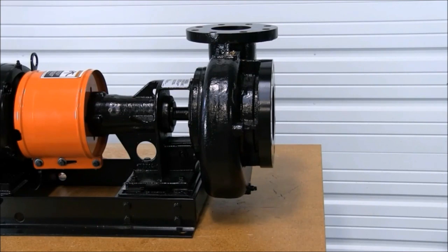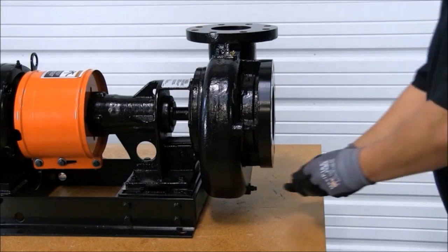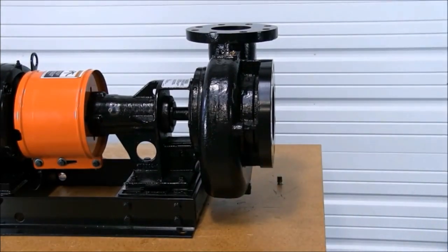Now we can begin the draining process. To drain the pump, drain at the pump's lowest point, which is this plug. Remove the plug and begin the draining process.